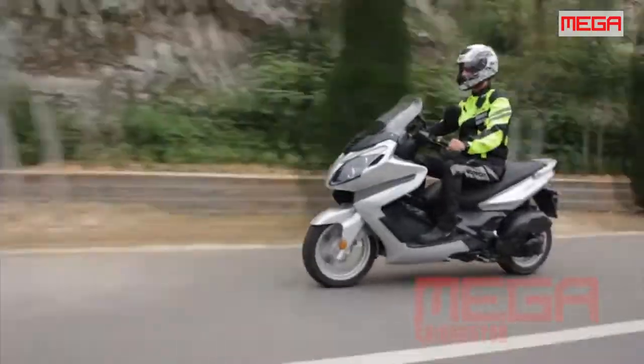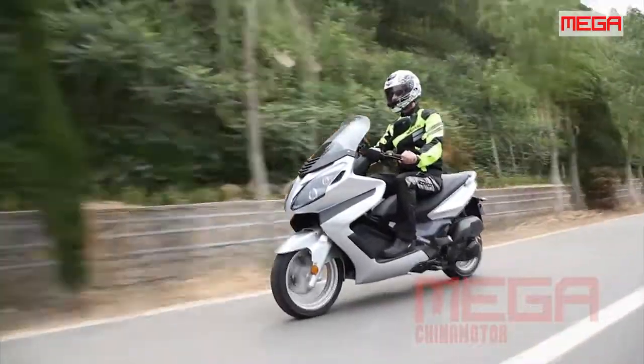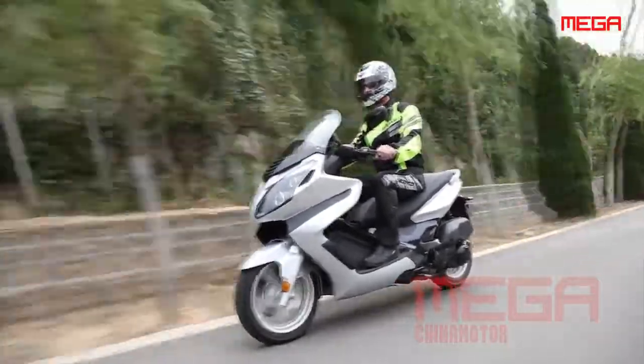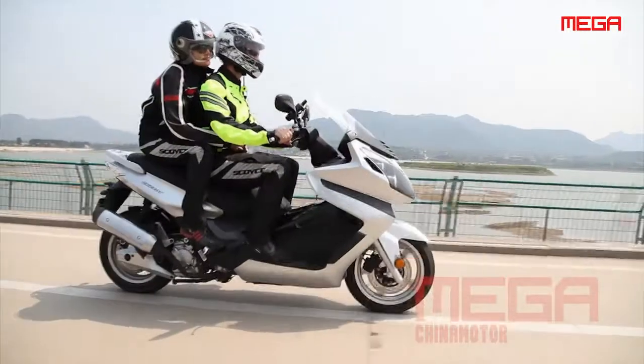Cingxi has a joint venture with Peugeot, and the partnership seems to have paid off with a modern design that wouldn't look out of place on the streets of Paris. The dials are modern and well designed with a tachometer, speedo and fuel gauge, using plastics that are well finished and of good quality material.